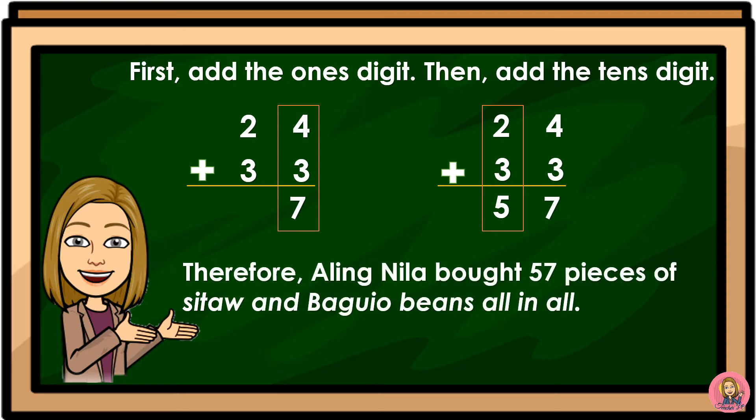Therefore, Aling Nila has 57 pieces of sitaw and bagu beads all in all.